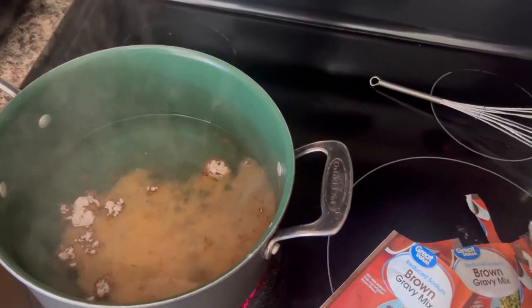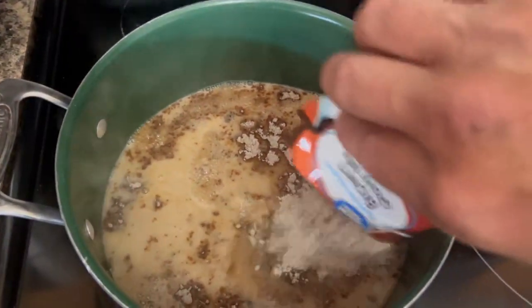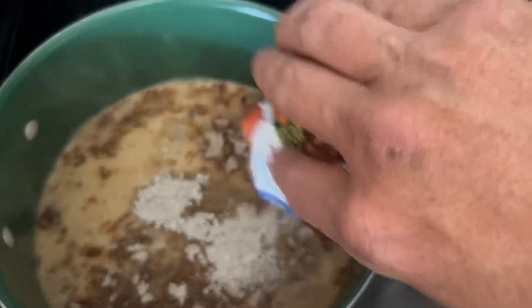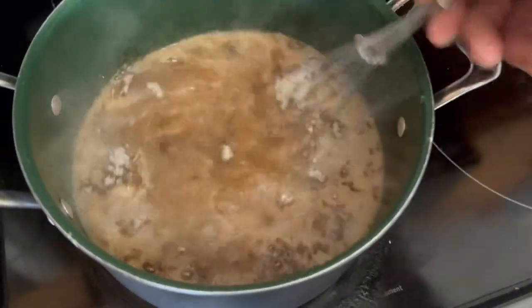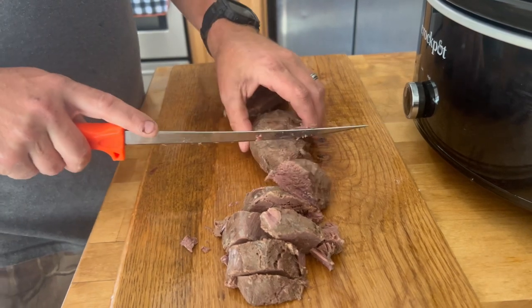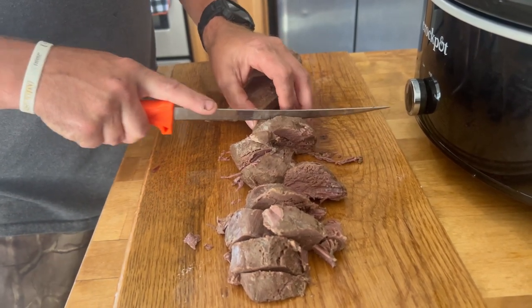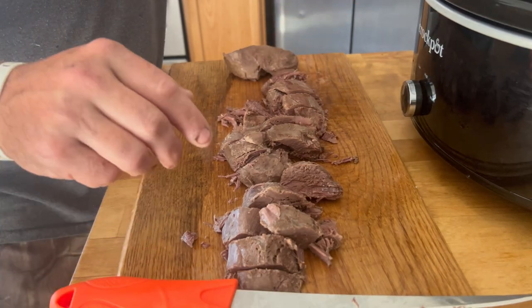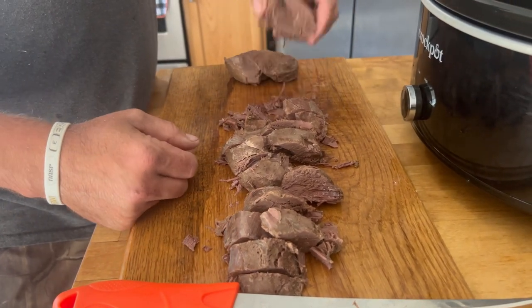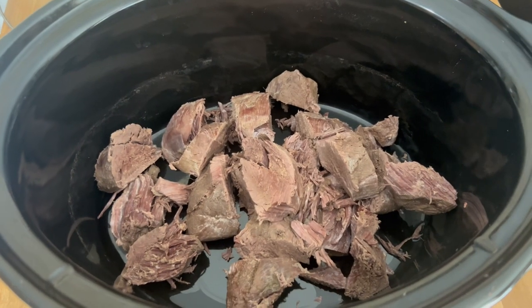We got our water boiling. I'm gonna put in five packs of this brown gravy mix from Walmart. I think there's six cups of water here — I'll just start stirring it out. I've tried this with duck as well, but it just didn't come out as good — I didn't really like the taste of the duck breast. This is how we do all the geese that we kill.